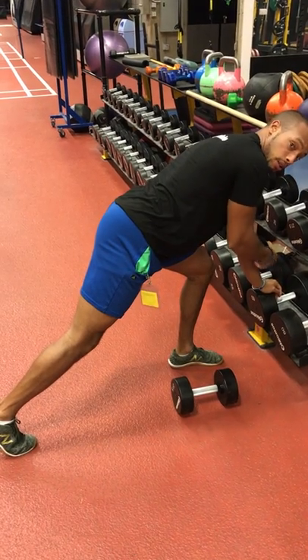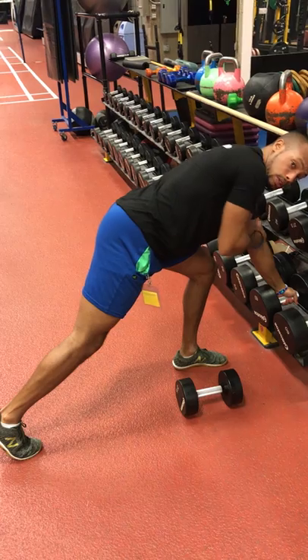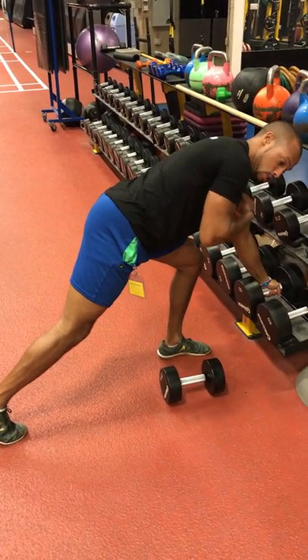Remember your alignment — that means even the wrist that's not necessarily getting activated, and the arm that's not necessarily getting activated, should be aligned. Wrists align, elbows align, shoulders align.